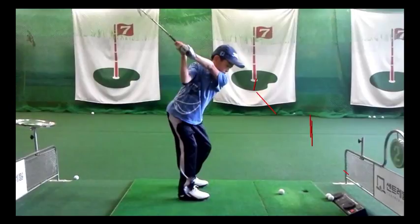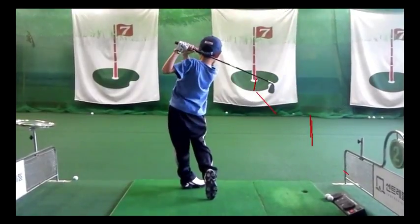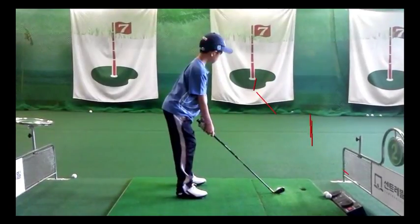Making sure that the feet stay on the ground until impact — afterwards the right foot can come up. We can see the right foot is up, and if we look at this young lad's posture, it's again demonstrating that the rear is out.